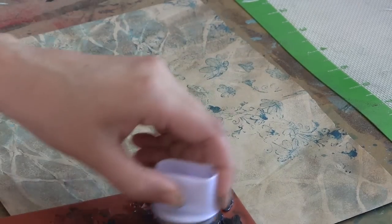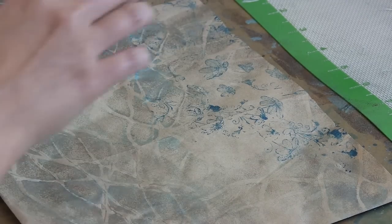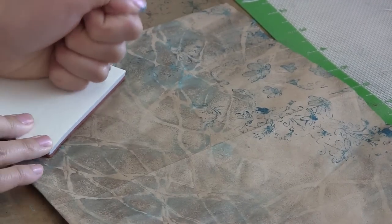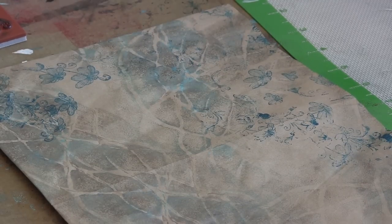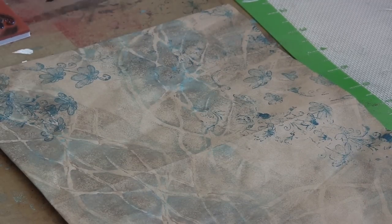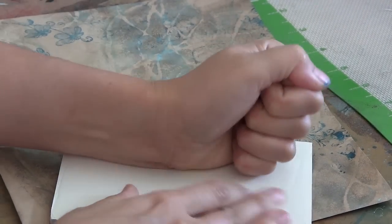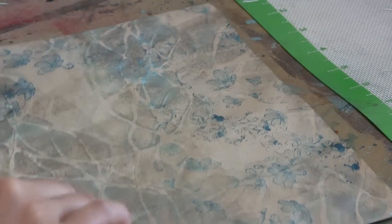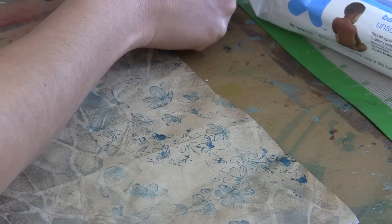I just like to make it a habit that when I'm not using media that's traditionally used with stamps — dye inks, pigment inks, watermark ink — when I'm not using those things I try to wash off my stamp as soon as I've finished making the impression or as soon as I'm finished using the non-traditional media. This is more like an acrylic paint. So I just want to wash off any media as soon as I possibly can so that it doesn't lodge in the crevices of this very detailed stamp because I want to be able to use it for a long time to come.